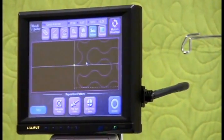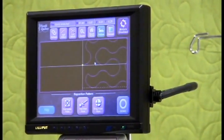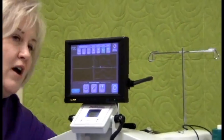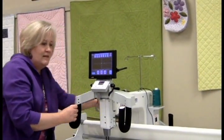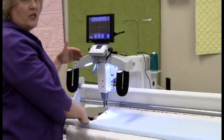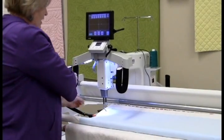Now I need to have handlebar control. So with the HQ16 to have handlebar control, what I'm going to do is actually turn off the machine and then turn it back on, and now the ProStitcher is no longer talking to the HQ16. So I now have handlebar control.